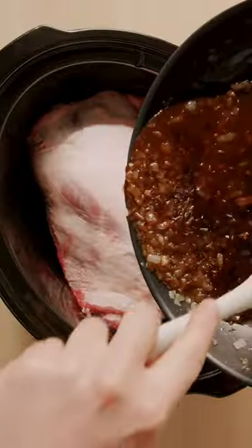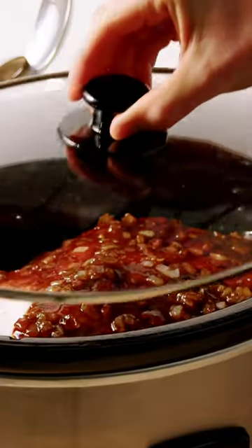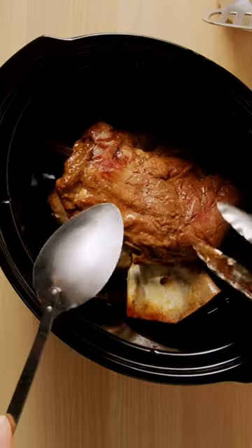Place the lamb shoulder in the slow cooker and add the onion mixture. Then cover and cook on low for eight hours or until tender.